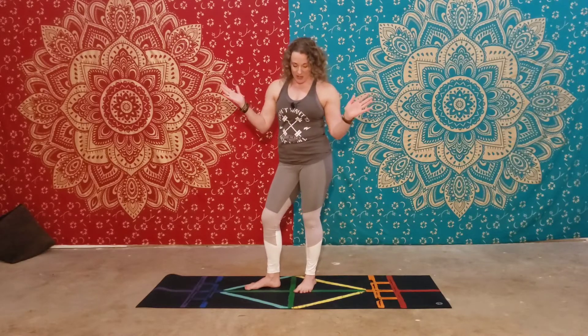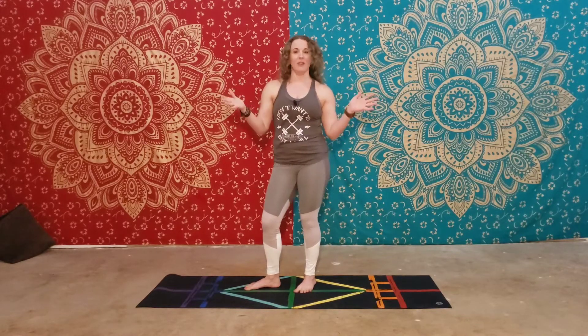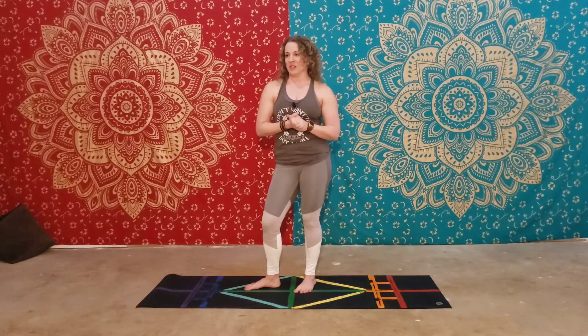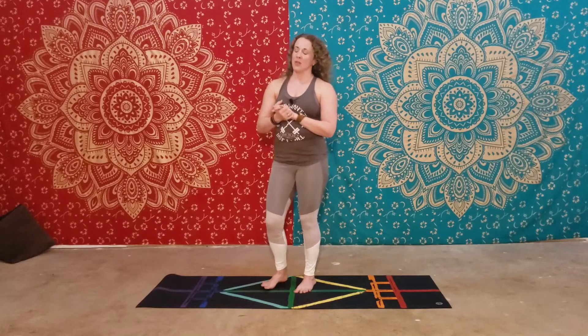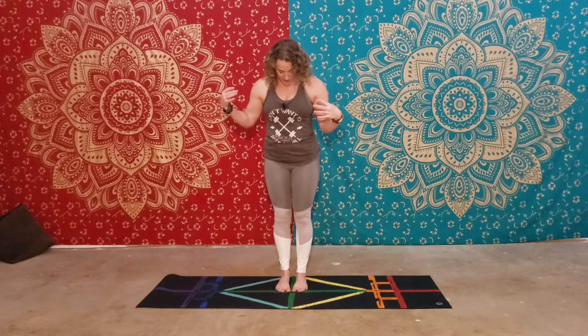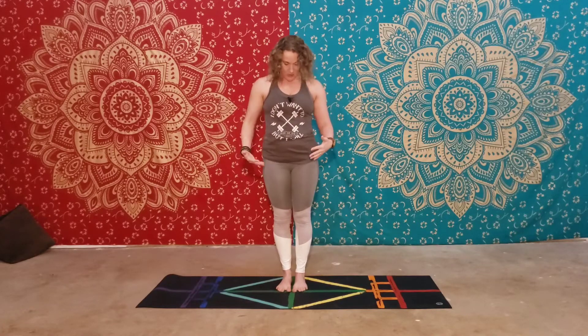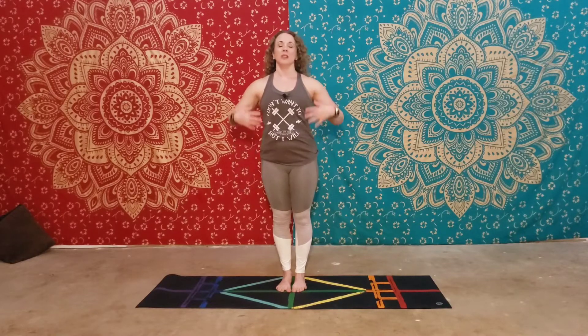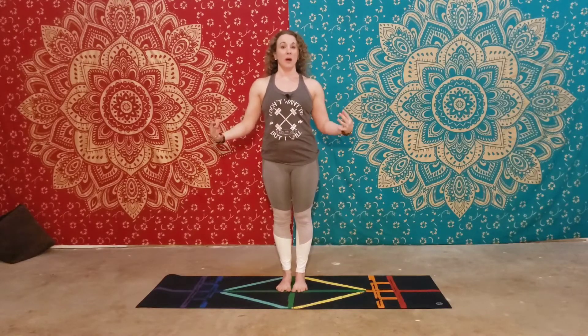We're going to go ahead and ground down. In every asana you want to connect with the breath and set an intention. We're going to come to mountain pose. Your big toes will touch, shoulders over hips, over knees, over ankles. It's a proper alignment of the body.